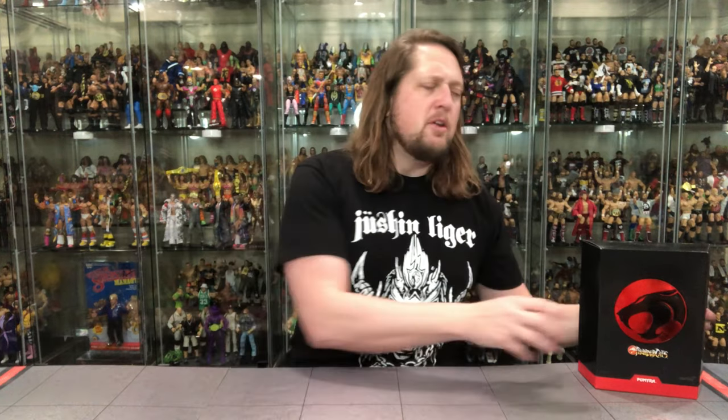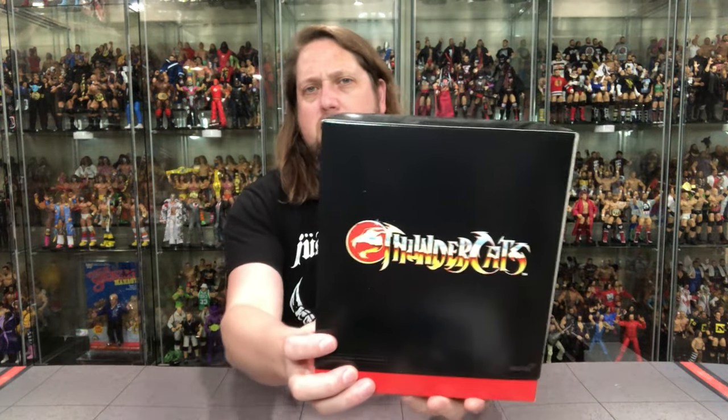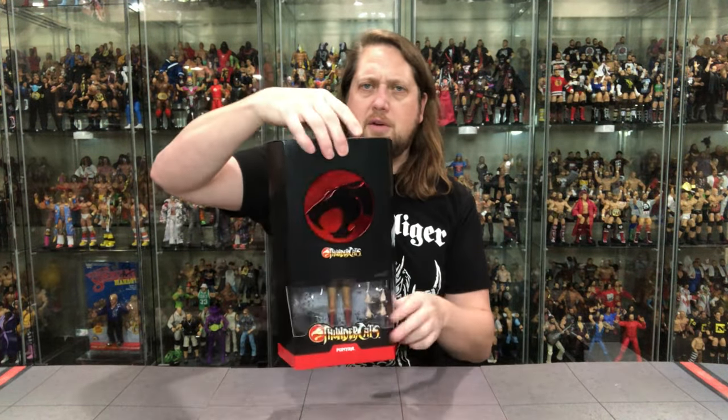Then we get to the regular packaging here. Beautiful Super 7 Ultimate Edition packaging — all uniform sizes with the slip case cover. Just absolutely fabulous packaging, I love it a lot. Got the Thundercats logo, Pumaira's name in red with the black slip case. Nothing on the sides, and on the back just a straight-up Thundercats logo. Ultimate Edition on top. Slide the old case off and we're off to the races.